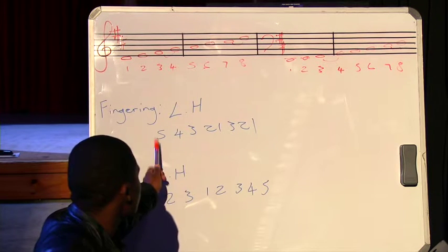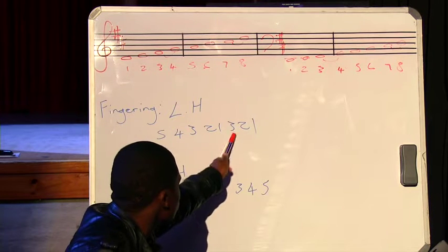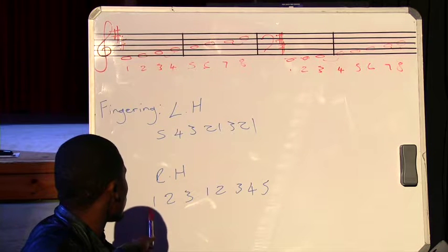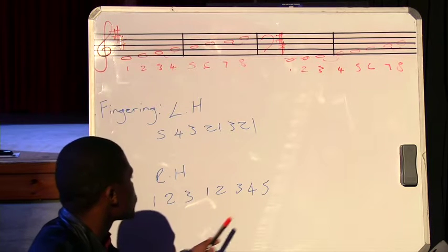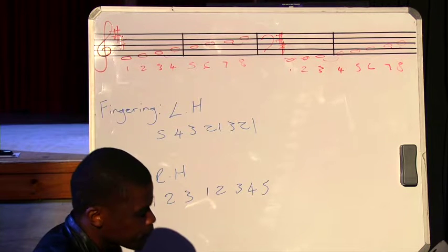We're keeping the same fingering for the left hand: five, four, three, two, one, then you flip over two, three, two, one. For the right hand it's still the same fingering — you go one, two, three, flip over, two, one, two, three, four, five. And when descending, remember we said you play backwards.